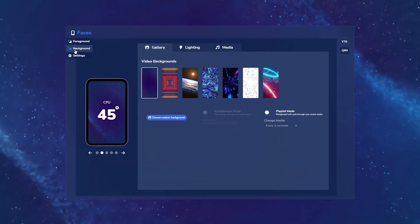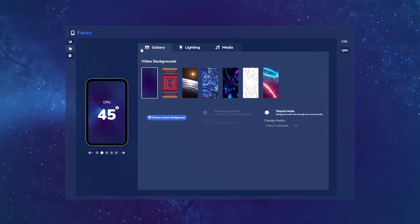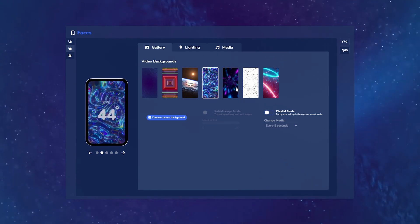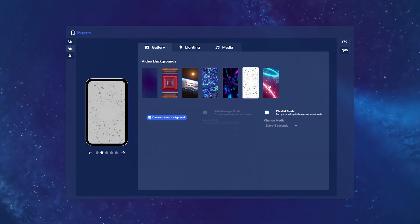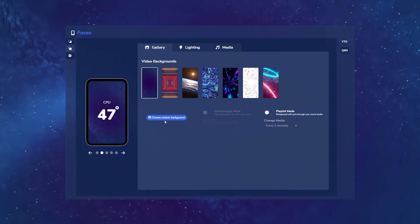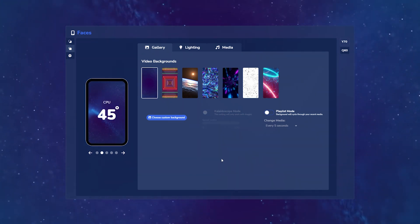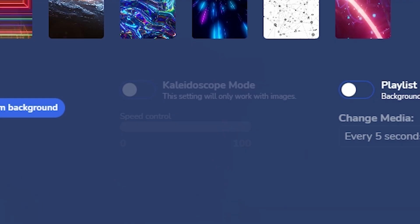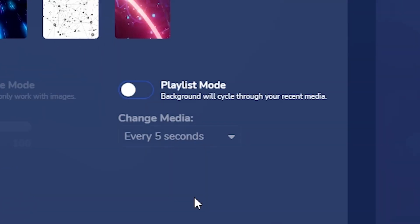Now let's move on to background customization. There are three tabs to choose from. First is the Gallery tab, where you can choose and select from the default video backgrounds that Nexus ships with — these are all the same across both the Q60 and Y70 UI. You can also choose a custom background from a variety of file formats with essentially unlimited runtime as long as the size and length can fit in your system RAM. Next, you have a setting for Kaleidoscope — if you have different images selected, you can have them form a kaleidoscope and zoom in and out on the LCD with complete speed control. If you want multiple pieces of media playing, you can cycle through them and set the interval with multiple media options.